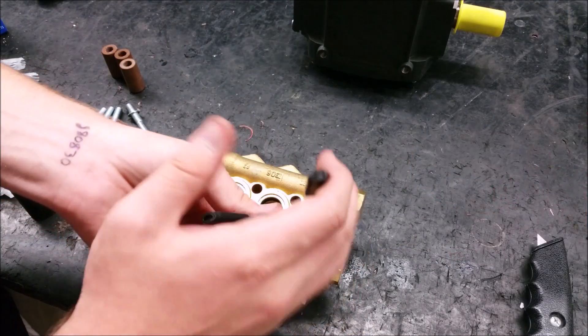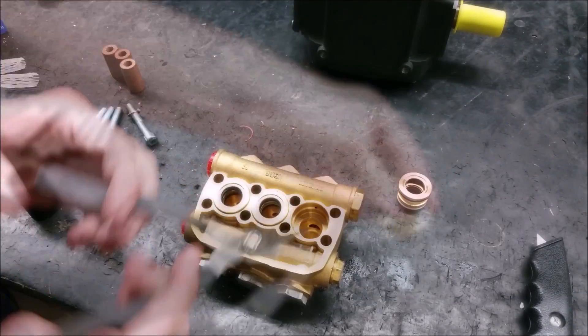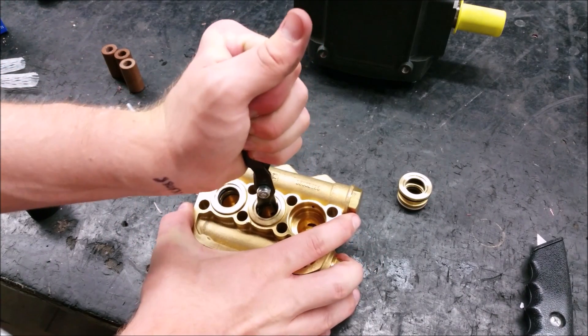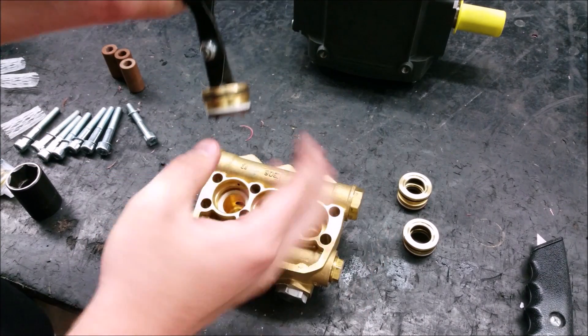Next, remove the rear piston guide using a reversible pliers, grasp the seal under the piston guide, and wiggle side to side while pulling. Do not scratch the metal walls inside the pump.